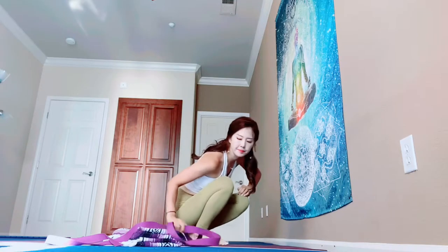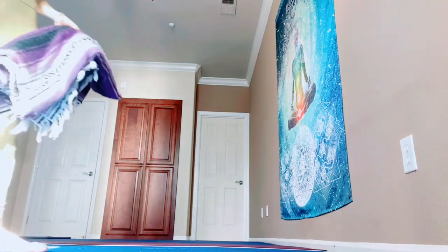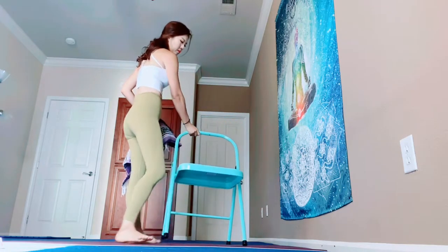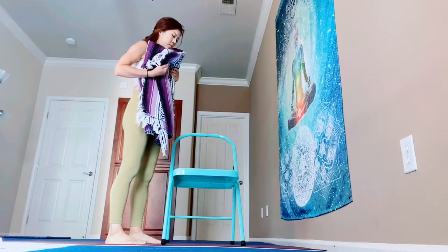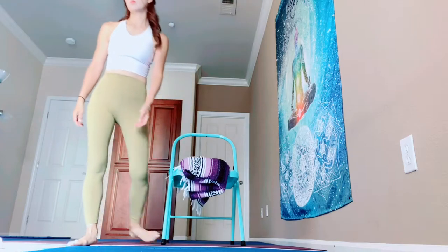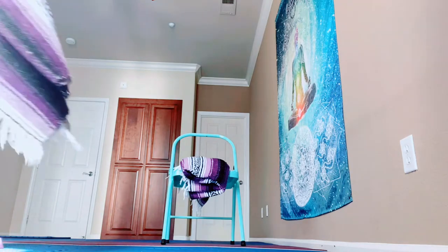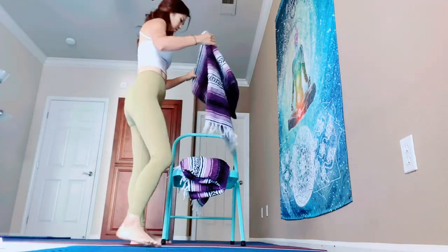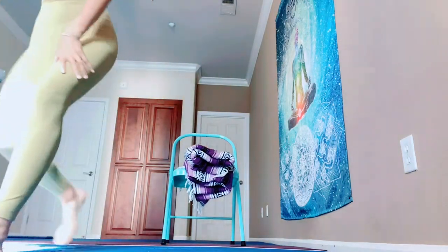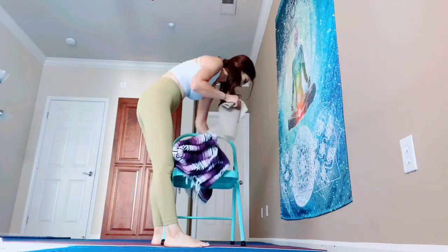Let's use our chair this time. Prepare two blankets, or if you have a bolster it will be perfect. Place your chair — any chair in your place — on the mat, kind of middle of your mat. Then fold your blanket, stack two blankets, and place them on the middle of your seated chair. I'm going to use a sticky piece of mat for preventing my blanket from sliding.